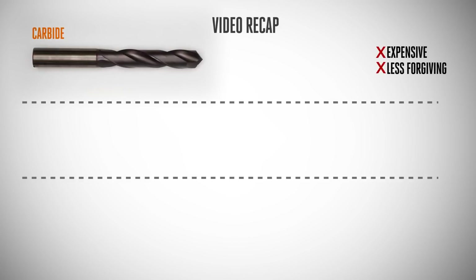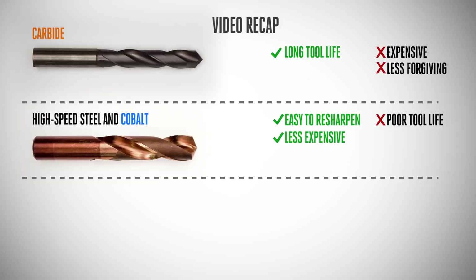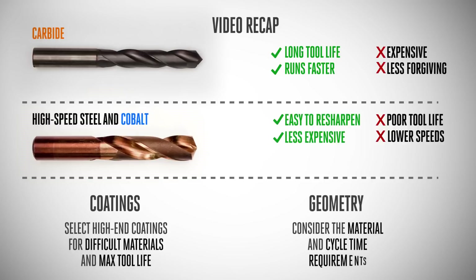Let's do a lightning-fast recap. Carbide is much more expensive than the others and less forgiving if used incorrectly, but high-speed steel and cobalt are easy to resharpen and carbide can run significantly faster. When it comes to coatings, if you're machining difficult materials or need max tool life for long part runs, select the high-end coatings. For geometry, consider the material and your cycle time requirements. If you have questions or comments, let us know in the comment section and don't miss the opportunity to tap into the expertise of your local tooling rep. Thanks for watching this first episode of Haas U, and we'll see you next time.